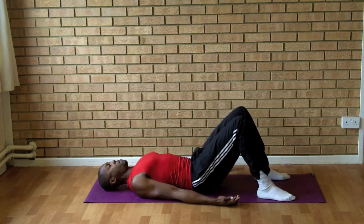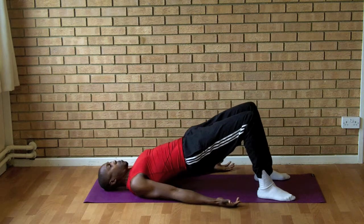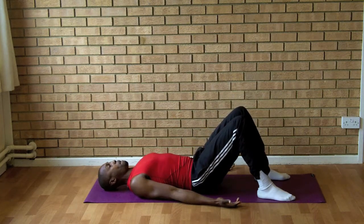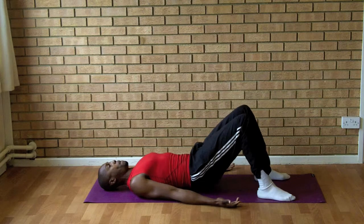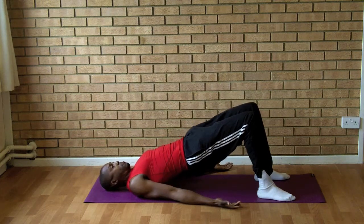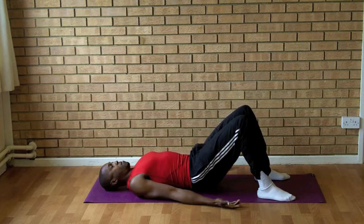Repeat this movement concentrating on curling your spine up off the floor and then curling your spine back down. Your tailbone wants to be the last part to touch the floor. Once you've repeated the action, lift up and curl down, and relax.